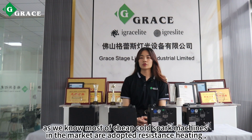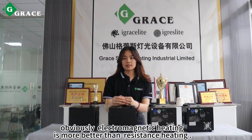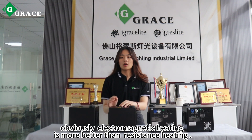As we know, the two types of cold spark machines in the market are adopted. Obviously, electromagnetic heating is better than resistance heating.